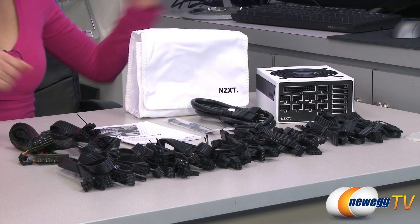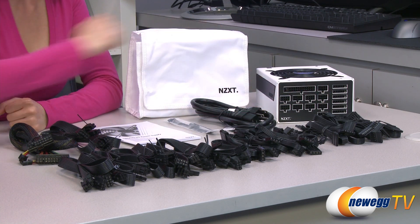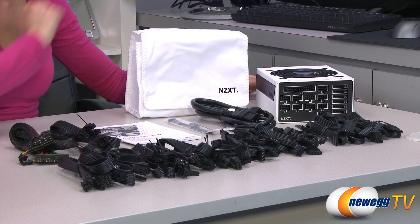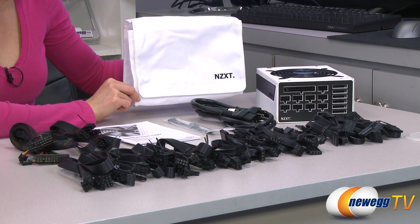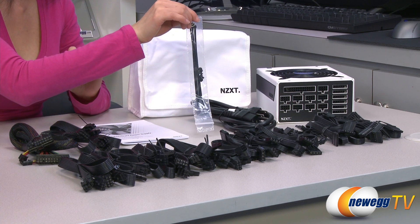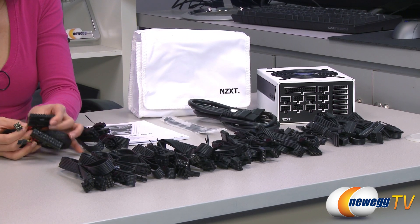Here's everything that comes in the box for the 1200 watt power supply. It is a fully modular PSU. Let's go over all of the accessories including all of the cables. First up we have a white bag to carry all of your cables, your user's manual, a bag of cable ties and installation screws, and a power cord.